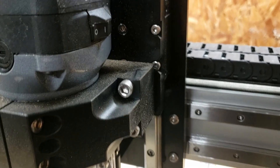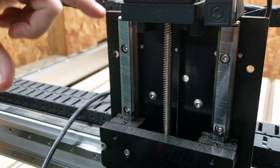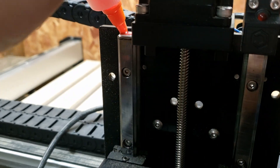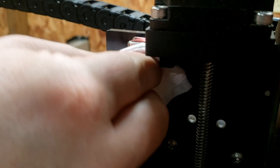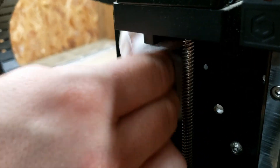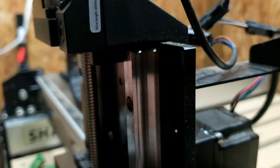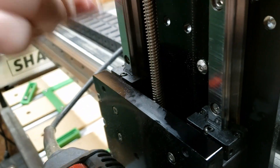We'll go ahead and jog it down. Now that it's at the bottom, we'll go ahead and clean the top of these rails, then add some extra oil and let it soak down around those bearings, then jog it back up to the top. First I'm going to try to wipe off as much of the old dirty oil as I can, because I don't want any oil that's collected dust to get down in the bearings. I'd rather it just be the clean new oil that gets in there.